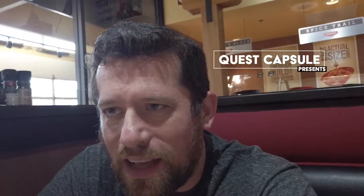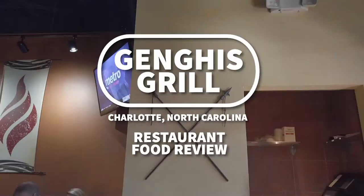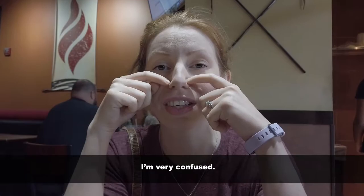Who is Genghis Khan? I know he was a warrior. When we got here, the waiter had to explain everything to us. Sarah, how do you feel about the process? I'm very hungry. He basically had to lay out the entire process, otherwise you'd be pretty clueless on what you needed to do to get the food order started. He laid out three bowls.